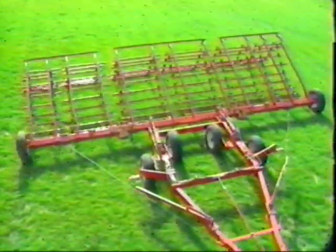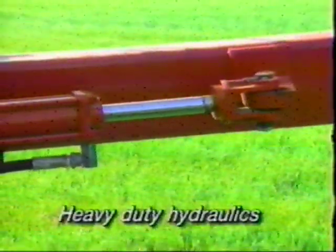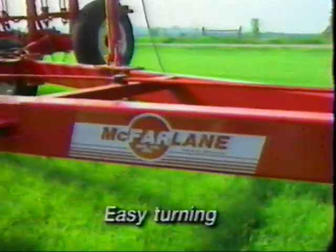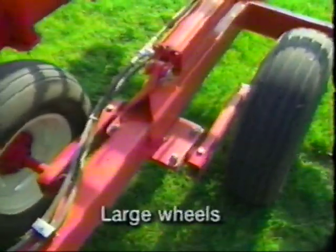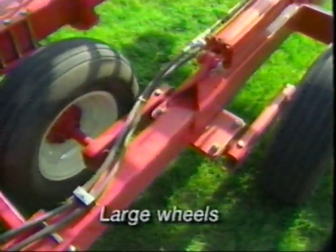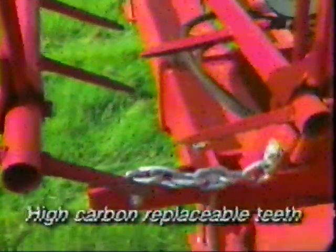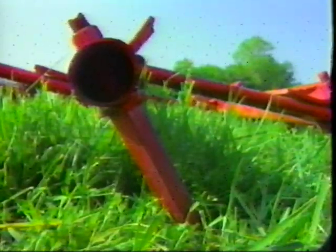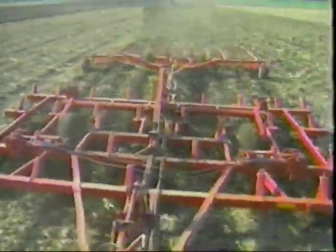McFarlane 8-bar and 16-bar Harrows both feature heavy-duty hydraulics to raise and lower harrows without heavy lifting, forward wing fold for easy transportation, long hitch for easy turning, and a rugged frame fabricated of tough square tubular steel. Large wheels ensure proper flotation. High-carbon replaceable diamond teeth — 10 per foot on the 8-bar, 20 per foot on the 16-bar — are adjustable to two positive pitch settings: 50 degrees, or reverse harrow pull at 38 degrees. McFarlane Harrows are available in a wide range of models to fit your specific needs, with cutting widths of up to 70 feet.